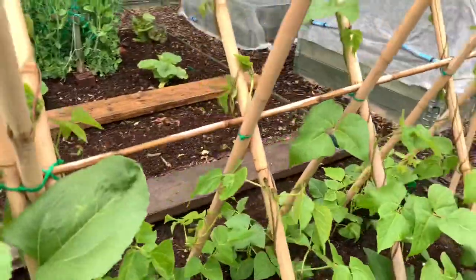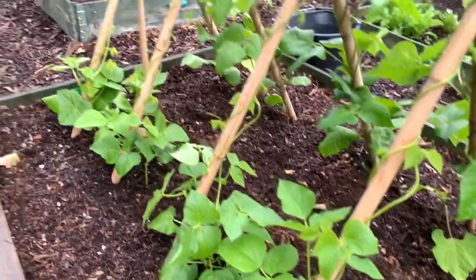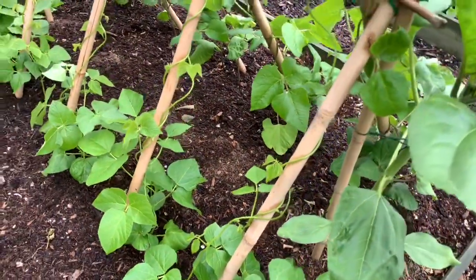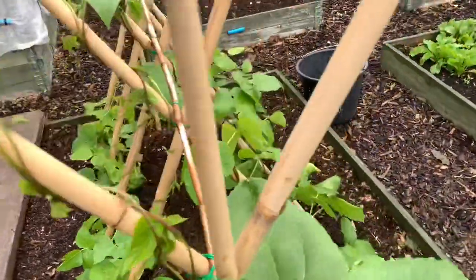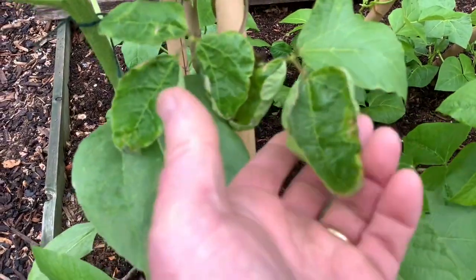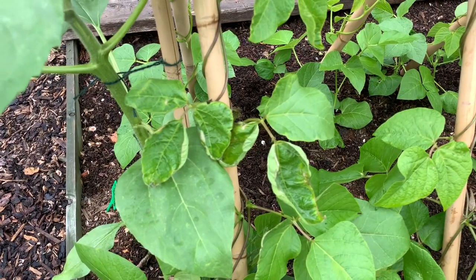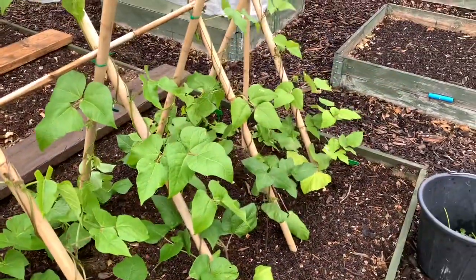The other variety on here is Moonlight, and they were all planted at the same time but these are quite a bit behind the Stenner. They did take quite a while to adhere to the canes even though I clipped them. And the wind we had last weekend did unravel quite a few of them, so I've had to re-wrap them around the canes. You can see that's the wind damage from last week — the wind burns the leaves — and you can see the healthy leaves next to them. It doesn't even have to be cold; it's just the way that the wind affects them.